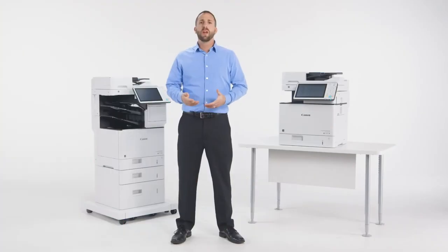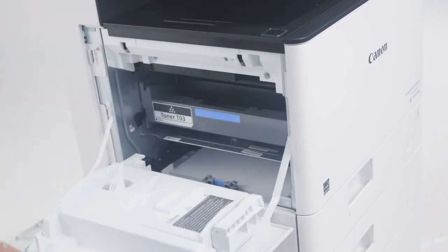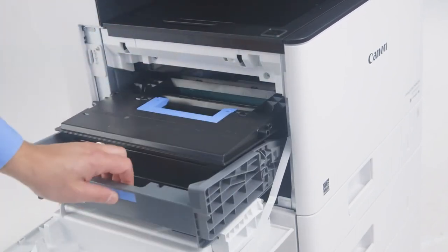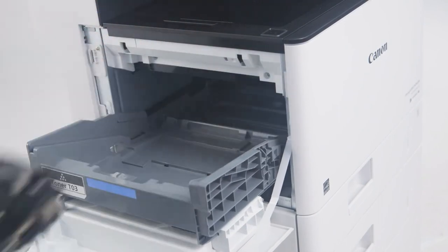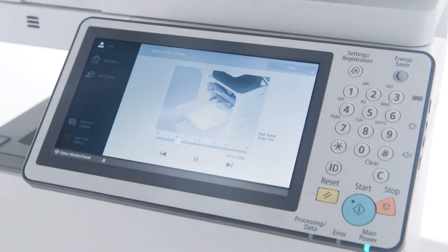The ImageRunner Advanced 715 IFZ incorporates Canon's signature reliability and is designed for easy maintenance. An all-in-one cartridge provides an outstanding yield of 51,500 images and is easy to replace, designed to help decrease the need for service and increase uptime. All models include live-action, on-screen demonstrations of how to replace consumables, and this video showcases the ease of the all-in-one cartridge replacement.